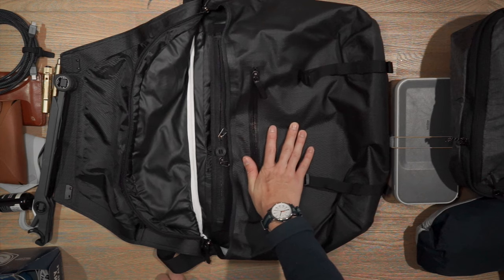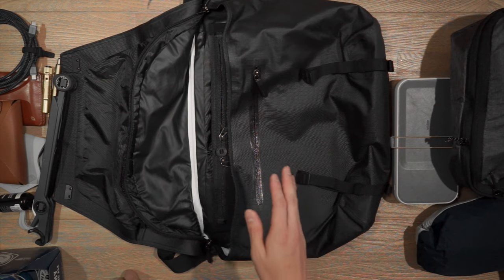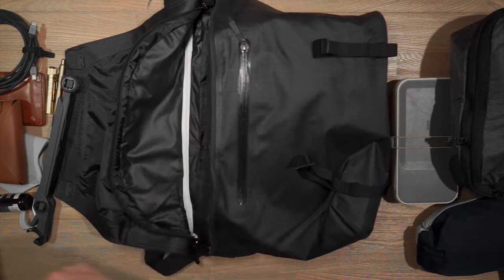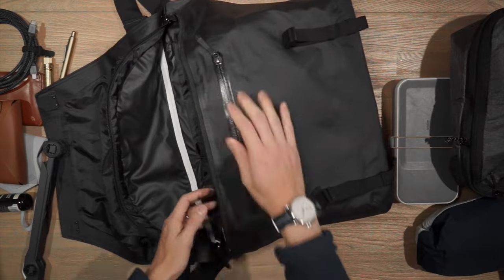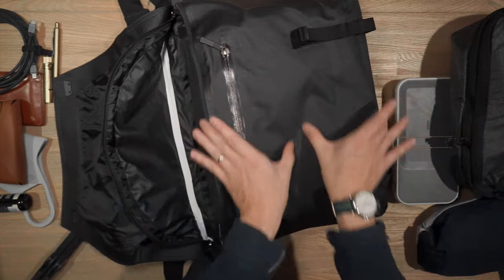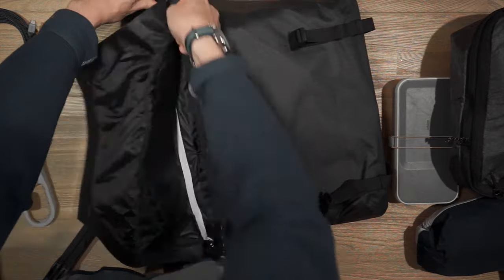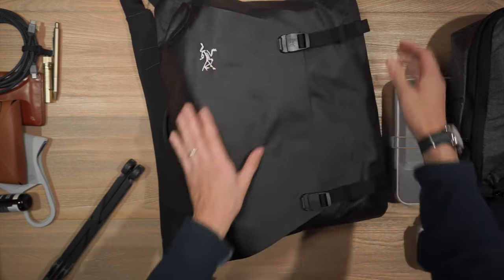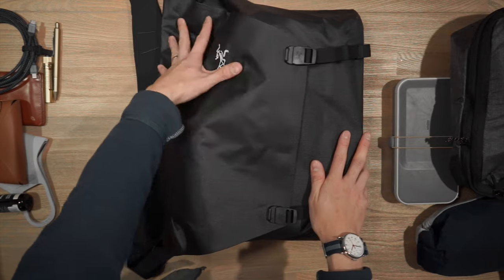Let's put this bag to the real test with the Rush Faster beer capacity test — seeing how many six-pack tinnies of beer can fit inside. It looks like we can fit three: one here and then two this way. I can't quite fit a fourth, but in this 16 litre messenger bag we're able to fit three six-pack tinnies with a little bit of room to spare. Not bad.